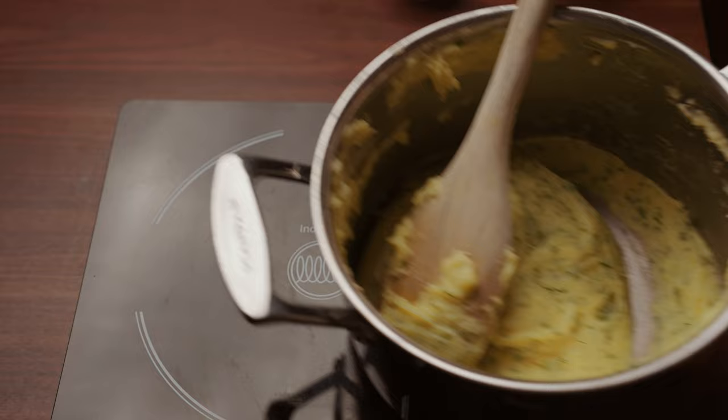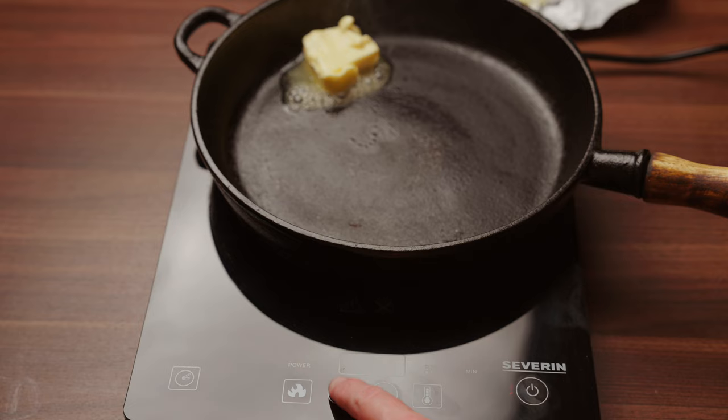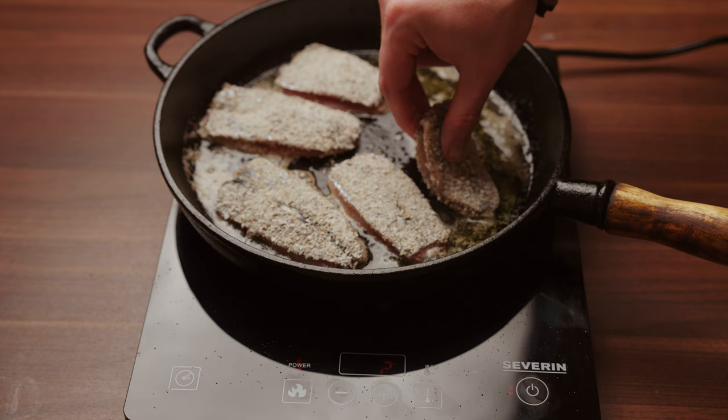Now it is time to fry your herring. Put the pan on medium heat and add a generous amount of butter. Then add your herring and fry it for 10 to 12 minutes on each side.